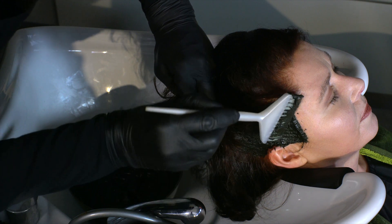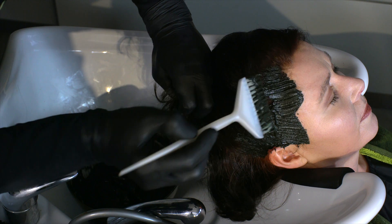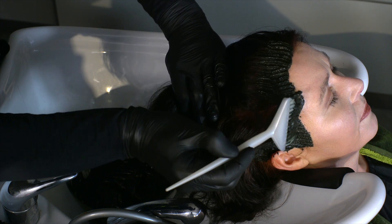Moreover, a large brush will ensure a quick working process, as a large quantity of the plant dye needs to be applied at once. Therefore, the big brush simplifies the process.